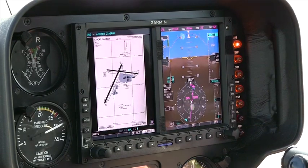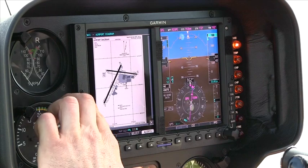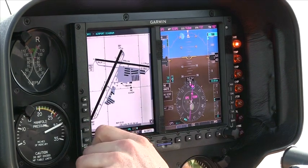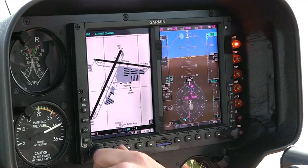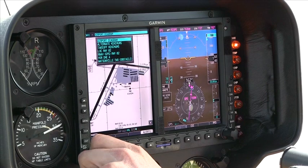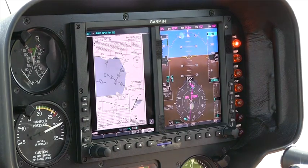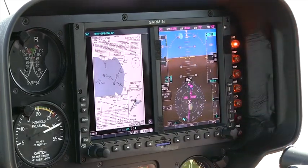The neatest feature of this whole unit is what's called chart view. By going into chart view, we can scroll in and view — right now we're looking at the airport diagram for Watsonville. We can scroll back out, select which chart we'd like, scroll in, and bring up the GPS 2 approach that we were just going to fly, and actually view our chart on the page right next to our flight instruments.